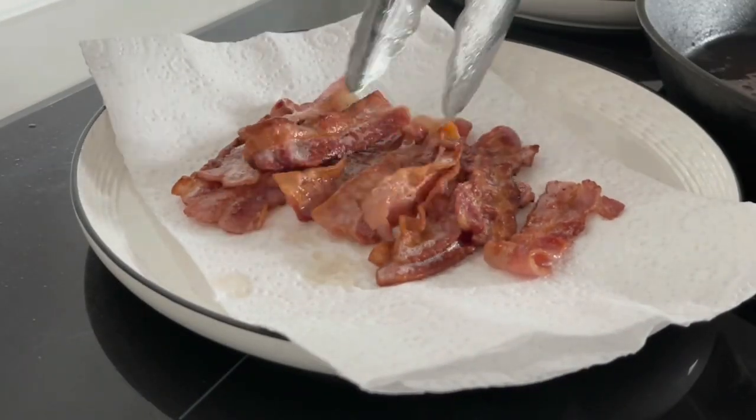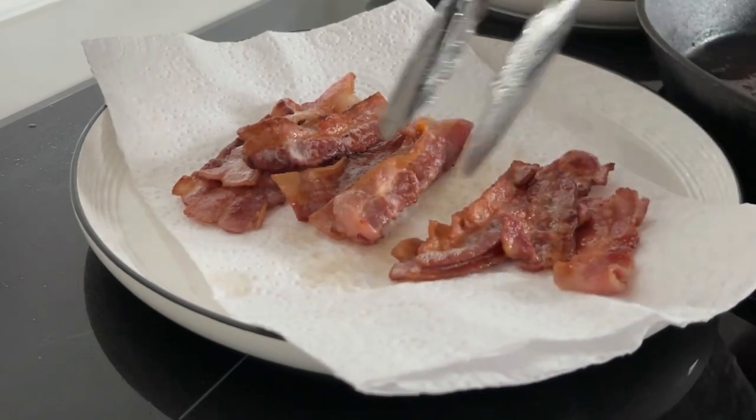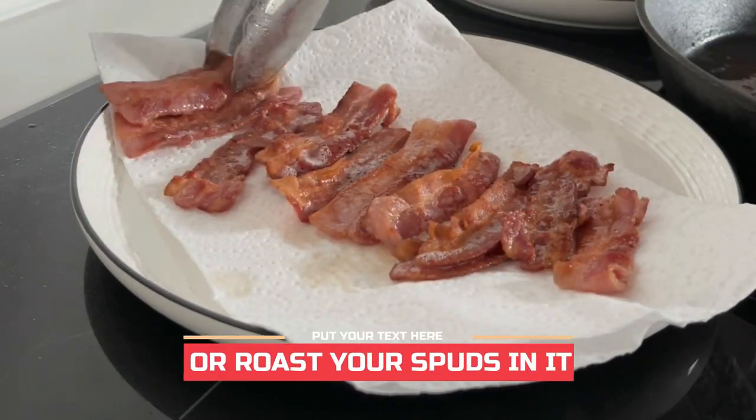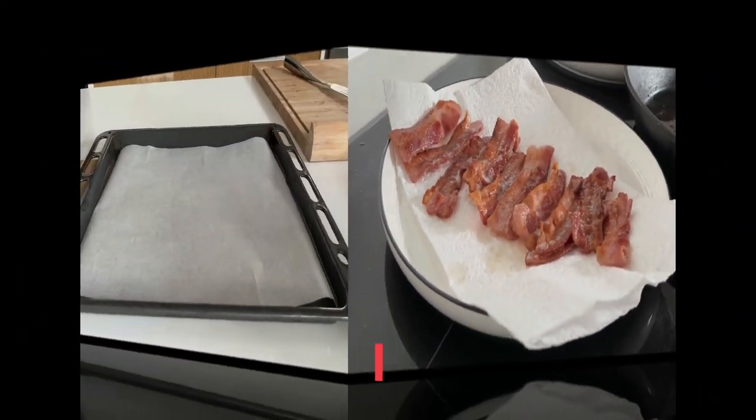Onto a paper towel. Drain off that excess fat, which you can save to use with your roast potatoes next time. It'll be delicious.